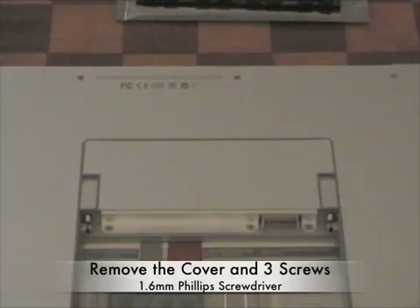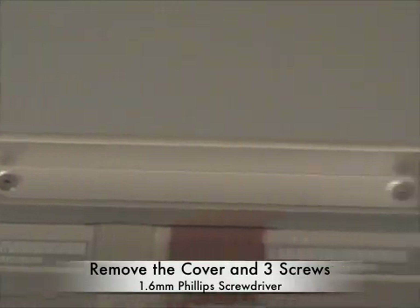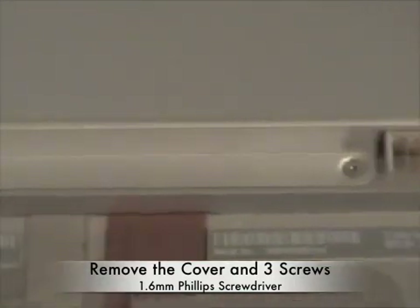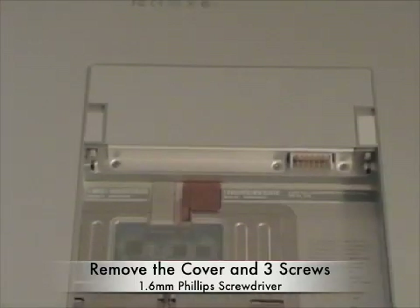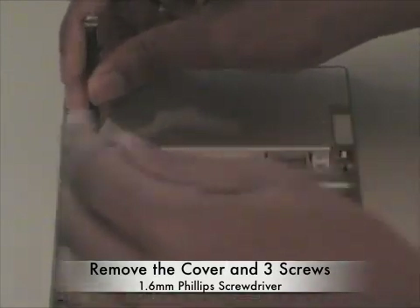You're going to have 3 very tiny screws that you need to remove — 1, 2, 3. I'm using the 1.6mm screwdriver to do this.